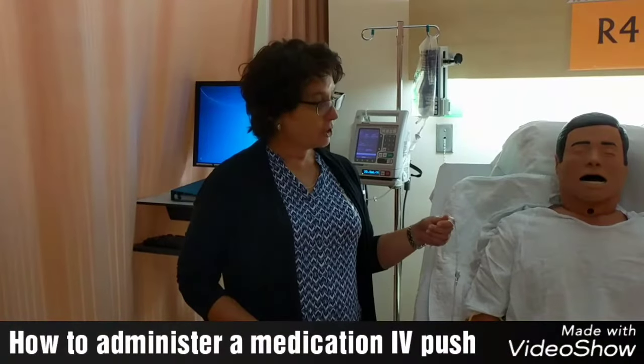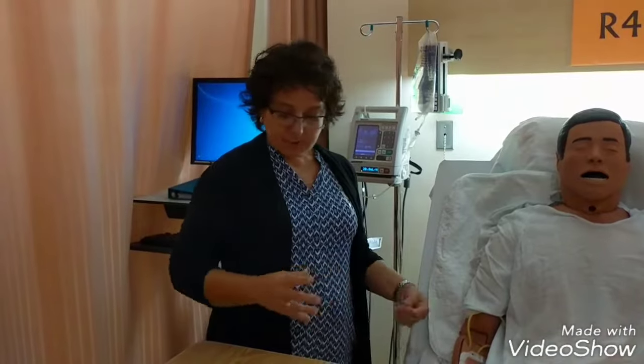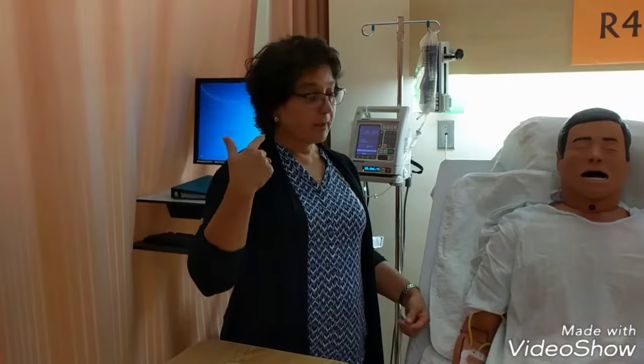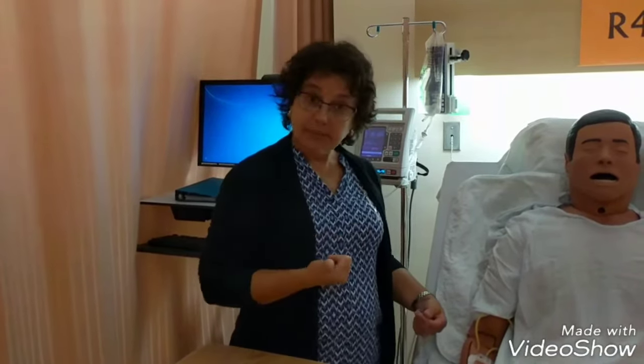Today we're going to be giving IV medication push to our patients who are running an IV line. First thing I'm going to do is check my order, make sure the medication I want to give — which in this case is morphine — is compatible with my IV solution, and that I can give it IV push, how much I have to dilute it with, and how long to infuse it.